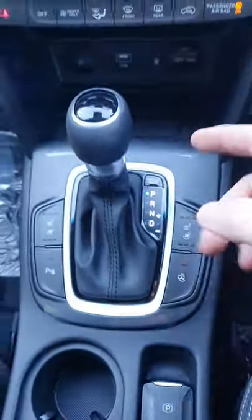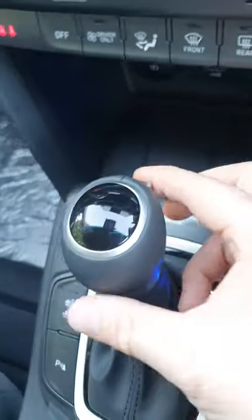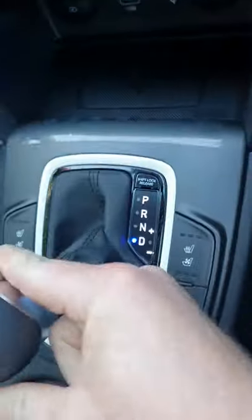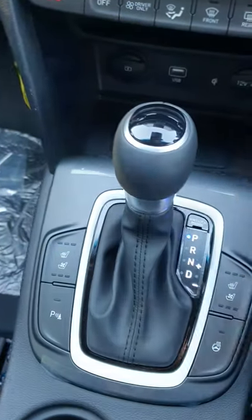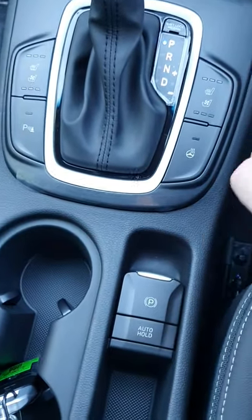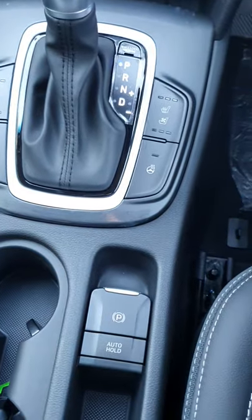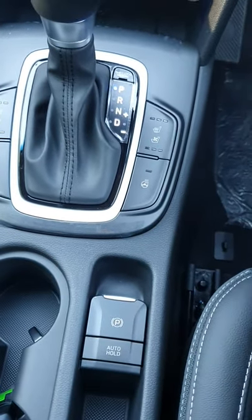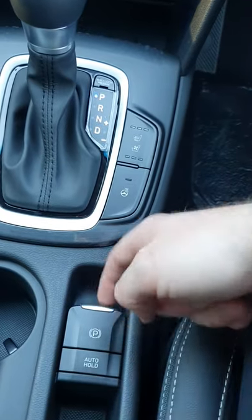Down in the middle you have the gear stick. You've got a push button — if you push that in while on the brake, you can go all the way down to drive, neutral, and reverse. I'll leave it in park for now. You do have an electric handbrake — pull up to stop. When you put it into drive or reverse, it does automatic release. If you want to put it up or down yourself, it's just push down or pull up.